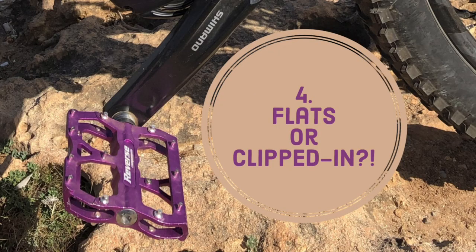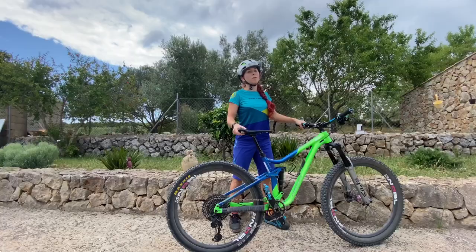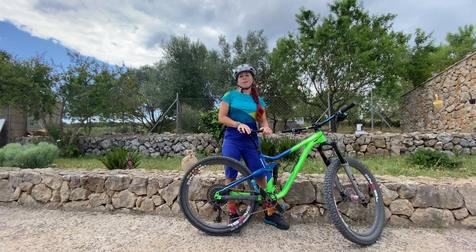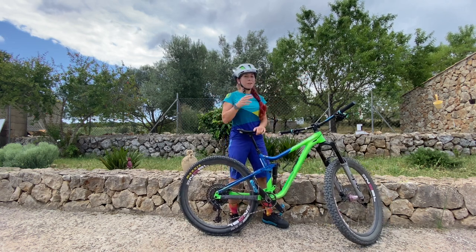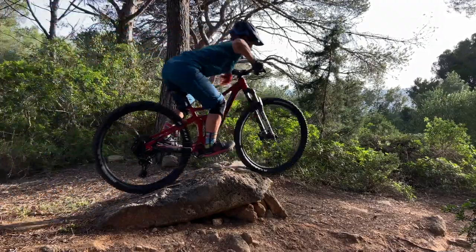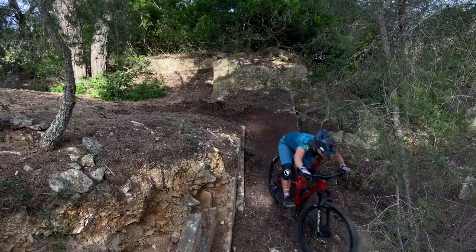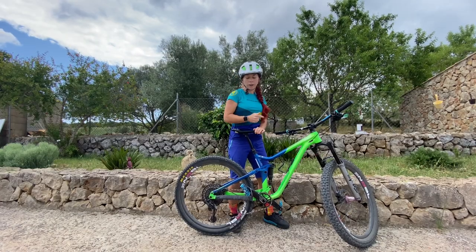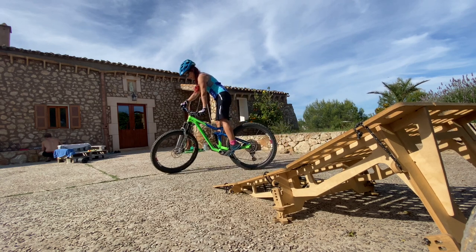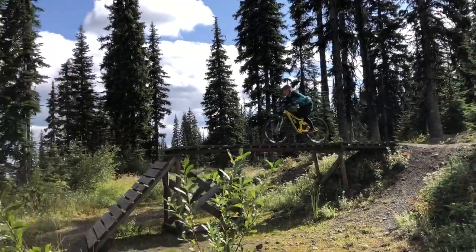Another common question is clipless pedals or flat pedals. I ride flats and highly advise you to as well. My top three reasons: first, you can transfer everything you learn on flats to clipless pedals. Clipless pedals mechanically connect you to your bike; on flat pedals you can always float off, but you learn clean technique. Everything you learn here transfers to clipless without a problem.